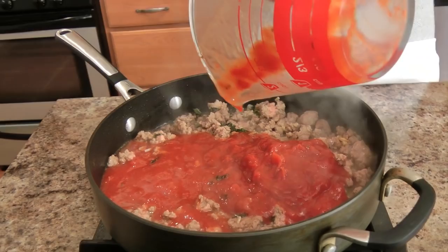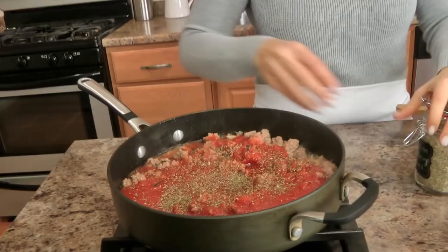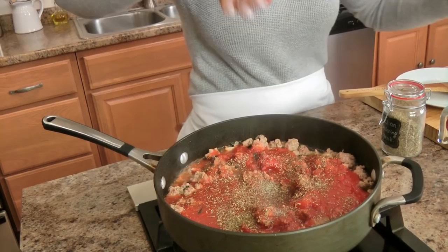Adding my crushed tomatoes, and along with them a pinch of my homemade Italian seasoning blend — you can use any Italian seasoning you like — plus some salt and pepper. Then you just let it simmer for about fifteen to twenty minutes. At this point you also want to preheat your oven to 425 so that you have everything ready when you need it.